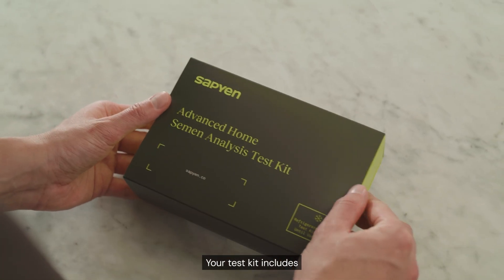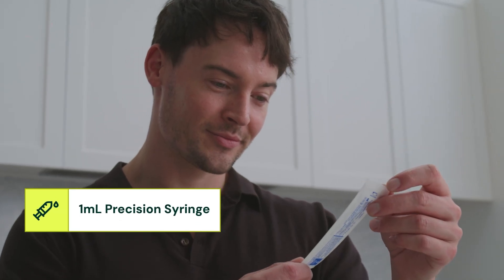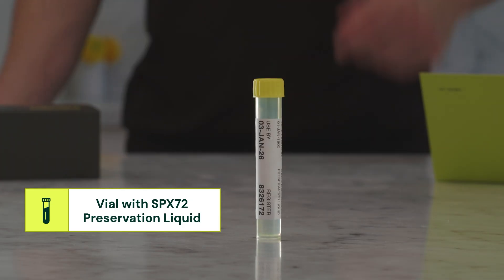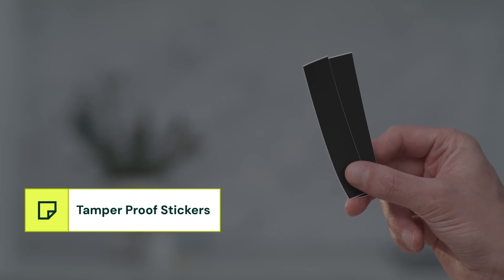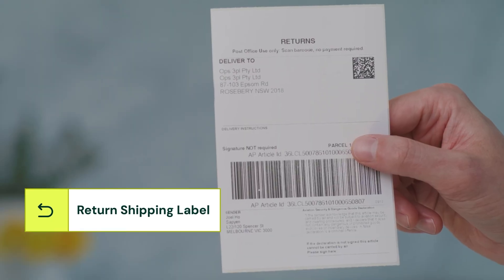Your test kit includes a collection container, a one milliliter precision syringe, a vial with Sapien's proprietary SPX-72 preservation liquid, an ice pack, tamper-proof stickers, an instruction manual, a lab request form, and a return shipping label.